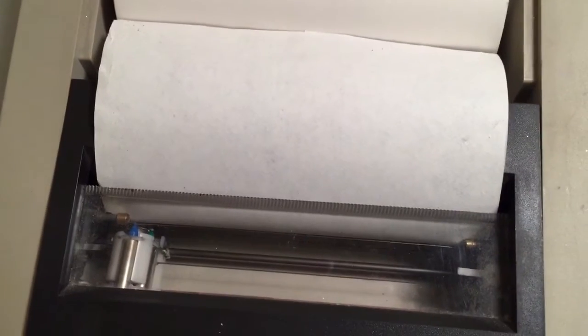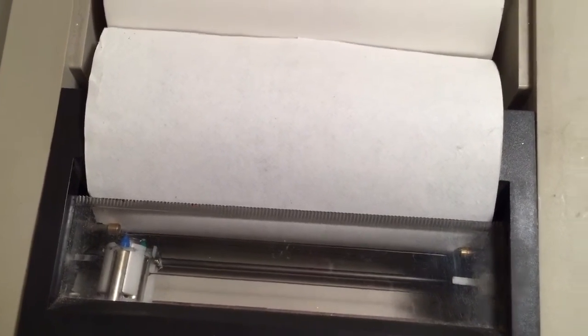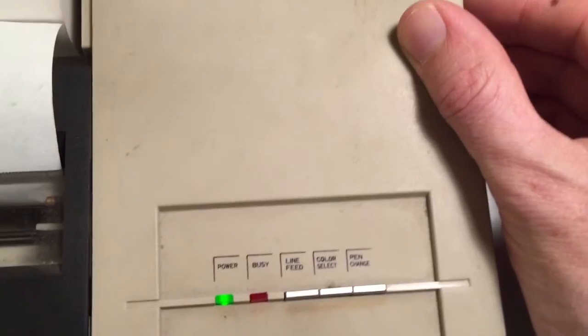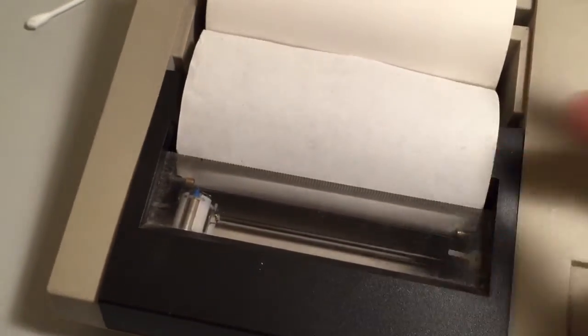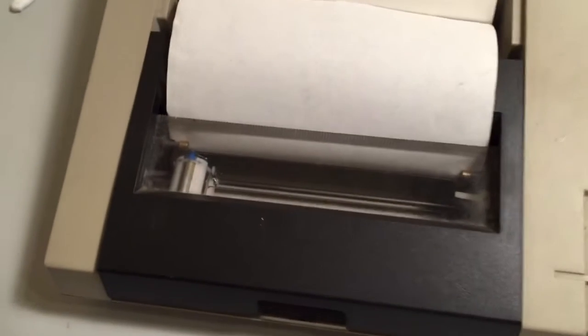And then we can hit the pen change button. I'm just going to turn it off again and we'll see if anything comes out when it does that little power-on self-test. I've actually got some paper on there now. Turn it on - we'll see if it draws anything when it tries to.